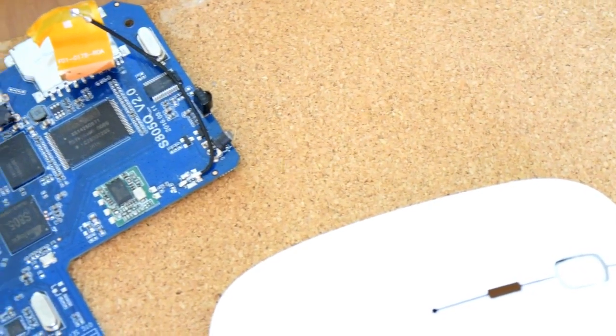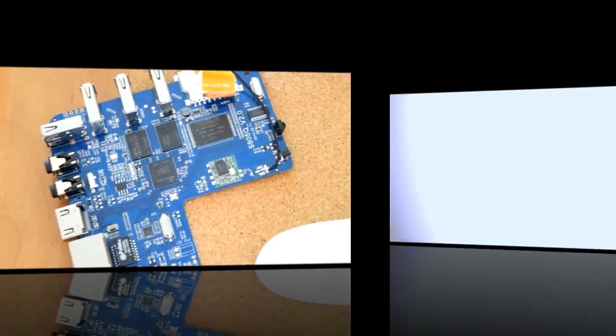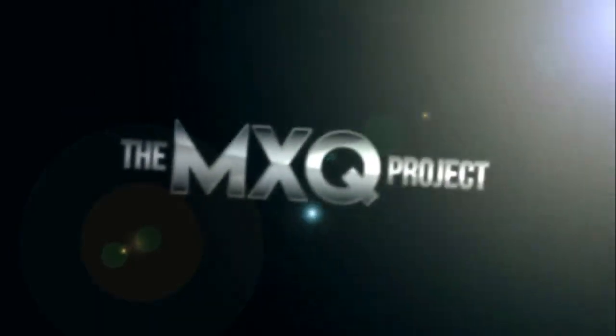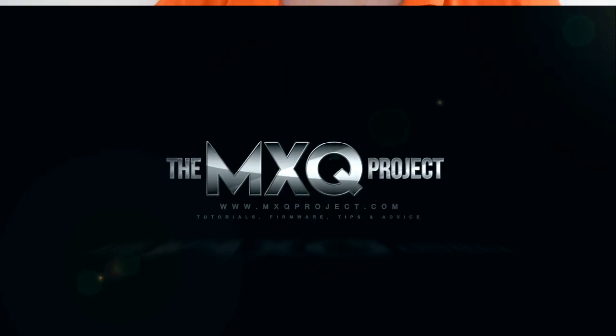Freezing issues on Libreelec for this particular board have now been resolved. Stay tuned to learn a little bit more. Hi guys, so just a really quick update video for you. I've only just done an update video a few days ago and we've got another Libreelec update just released.